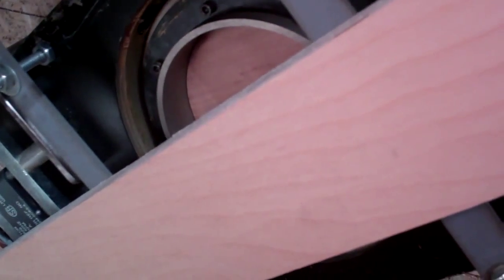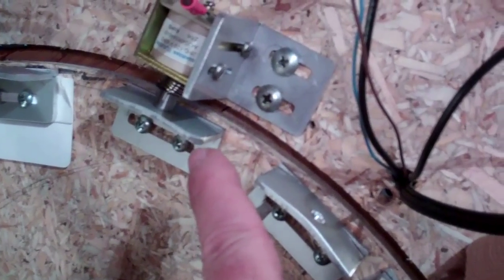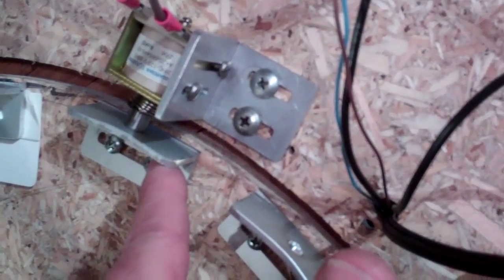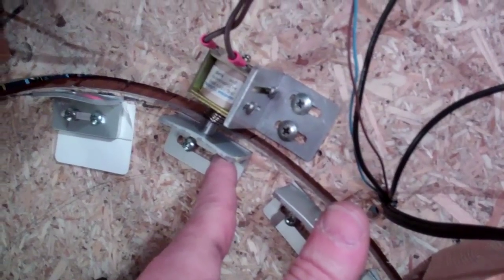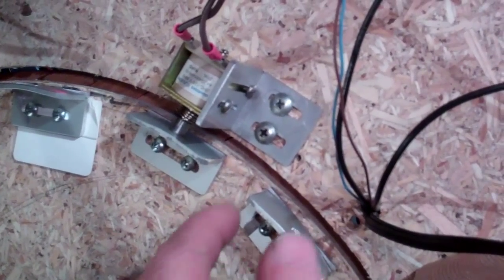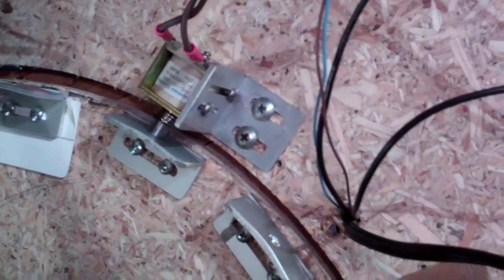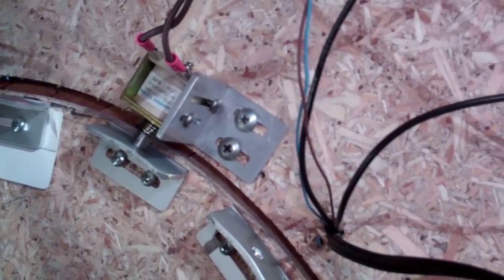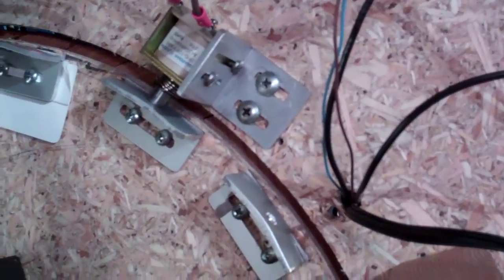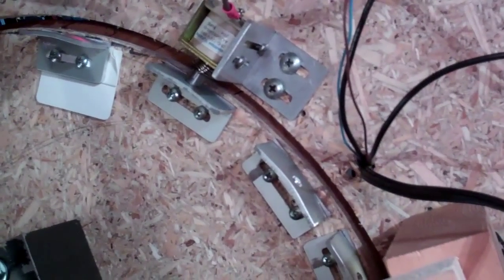Up here is the solenoid, and these aluminum pieces are the stops — just some aluminum L-bracket I made with slots in them so you can adjust them to get the alignment perfect. It's a constant-duty, fairly heavy-duty solenoid, and I made a spring-loaded plunger for it.